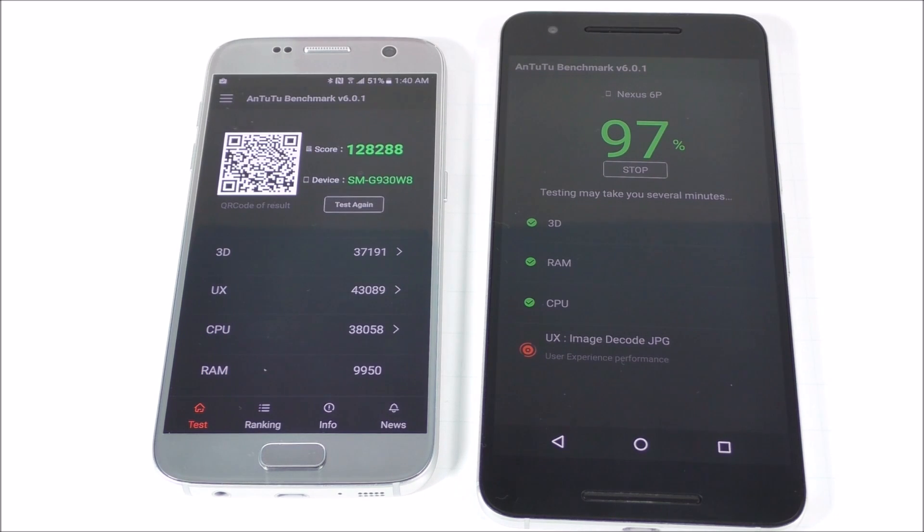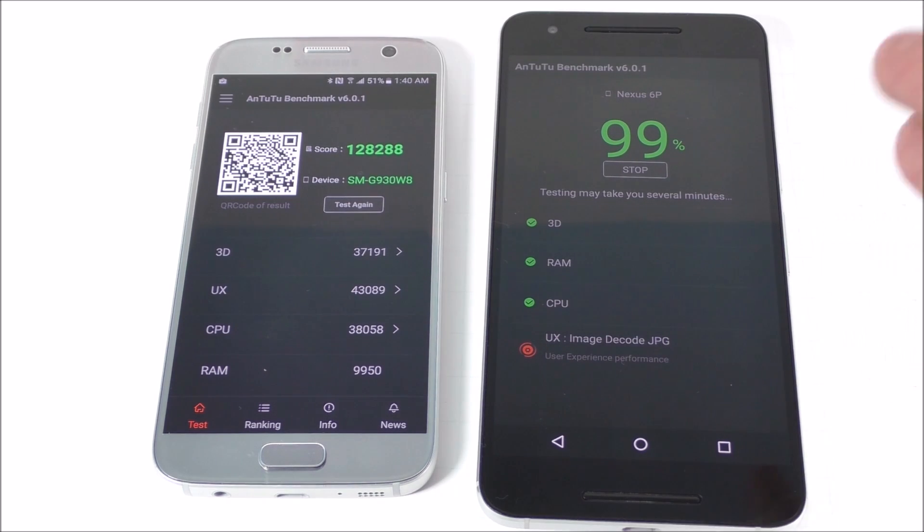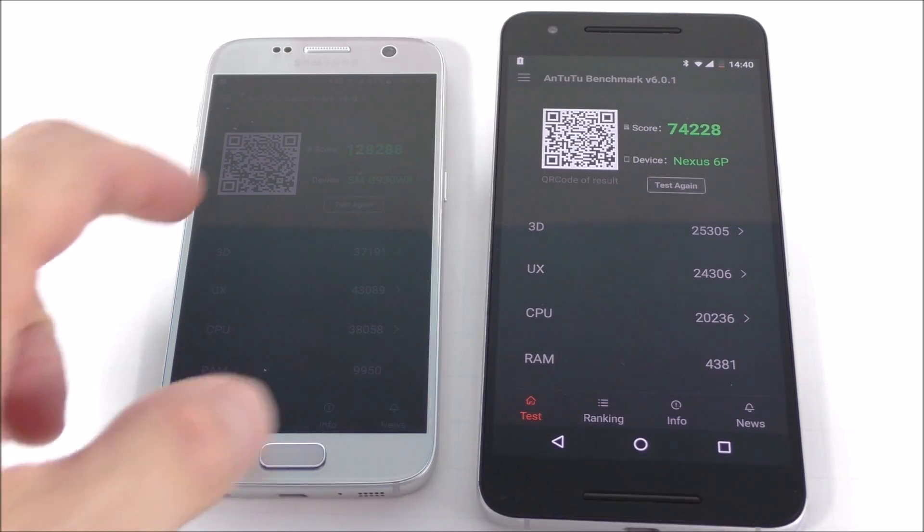It seems that the Samsung is done — well, that score is just unbelievable. I'm gonna be disappointed when I see the score on the Nexus. The Samsung is a newer generation and so on, so this is gonna be around 80,000 — oh my, 74.